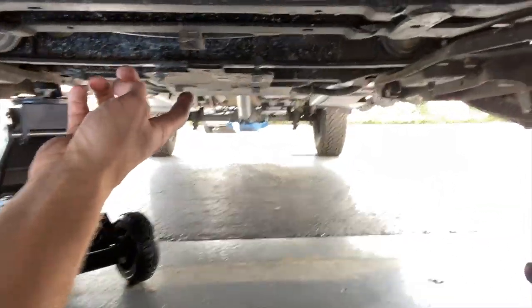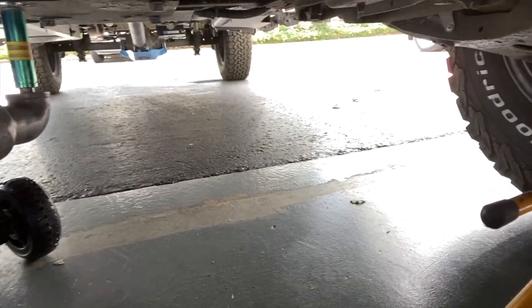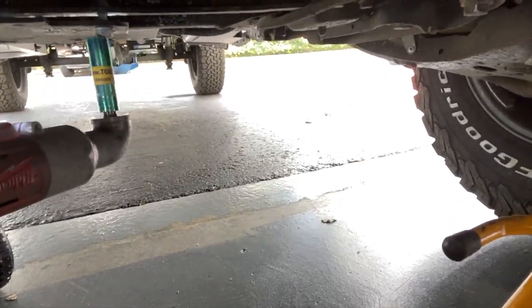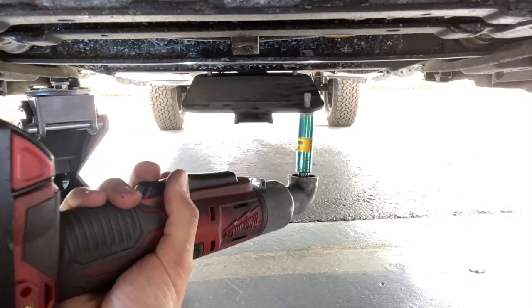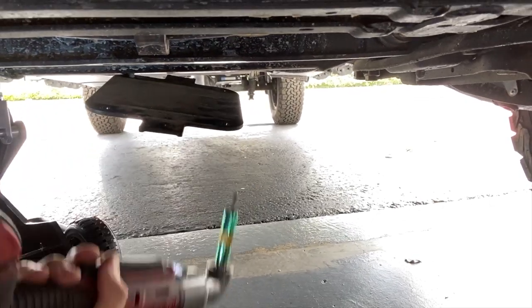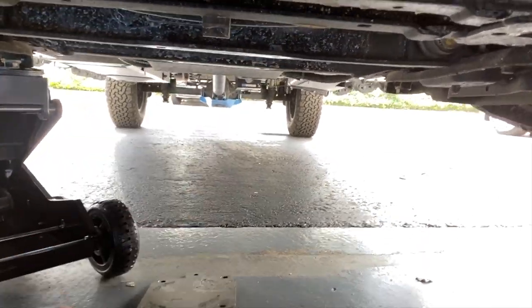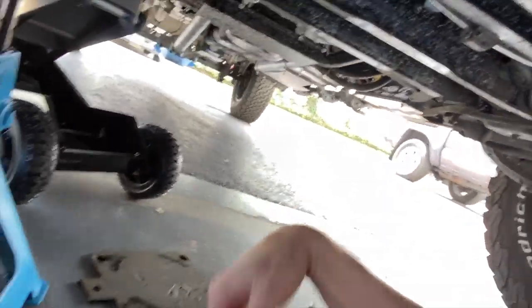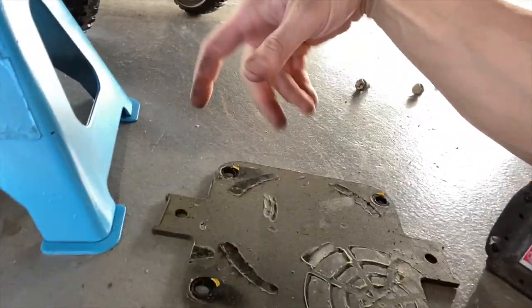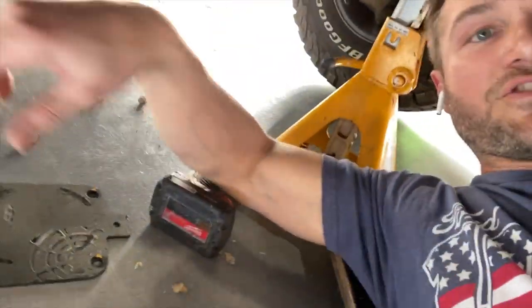Once that's removed, you've got your leaf spring skid plate right here. I've loosened these already, but this is super easy — you just take these four bolts out, and you're going to want to keep these bolts because they're going to get used again. This little leaf spring skid plate is covered in this nice gunk that is probably some sort of rust proofing. The nice thing is when you get it on your fingers you can't get it off, which is super fun.